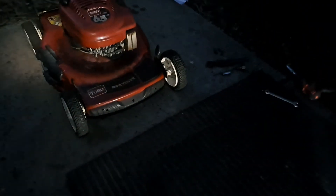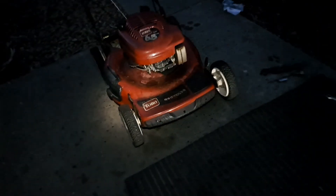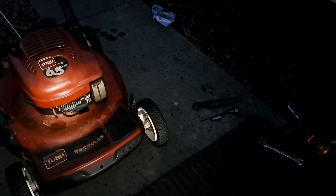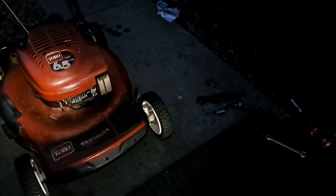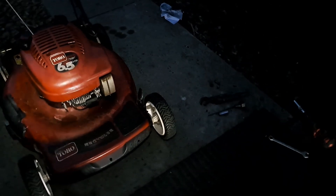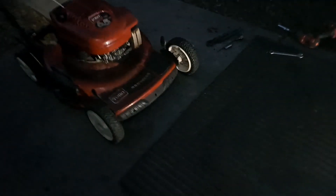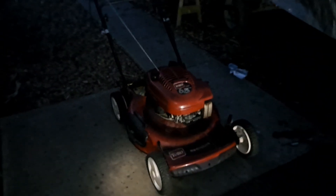I gotta finish putting a couple nuts and bolts on - you guys will see it when it's done. Everything's complete except I gotta put a better blade on, and then mechanically we're there. I'm gonna wash her until it sparkles and put it up for $200 - and I'm gonna get it because I've gotten it before. Game over, I win. Thanks for watching.